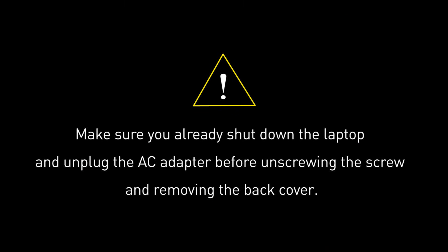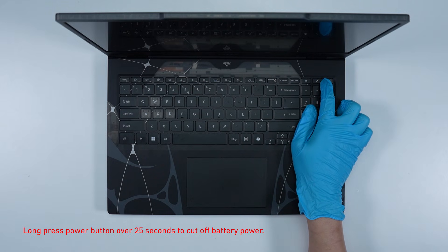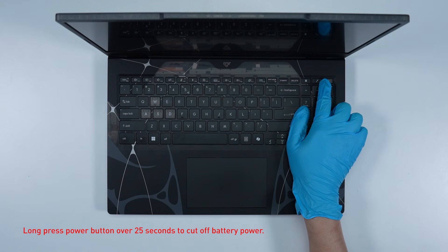Before you begin pulling everything apart, please make sure that your laptop is turned off and the adapter connector to the laptop is removed. Long press the power button for over 25 seconds to cut off battery power. The battery power will be successfully cut off and it will not turn on unless you connect the adapter back.